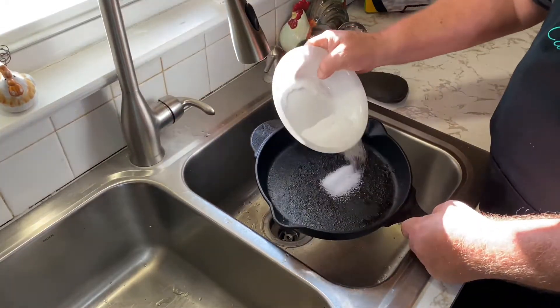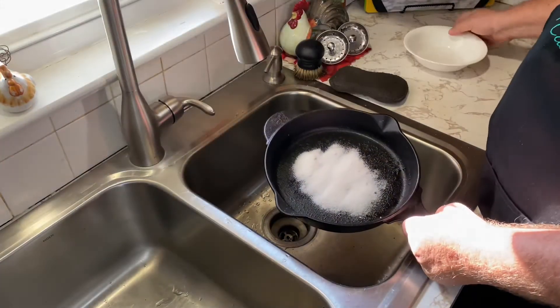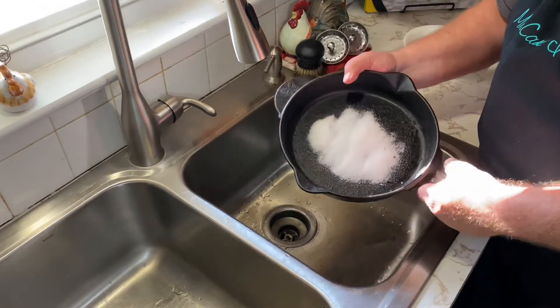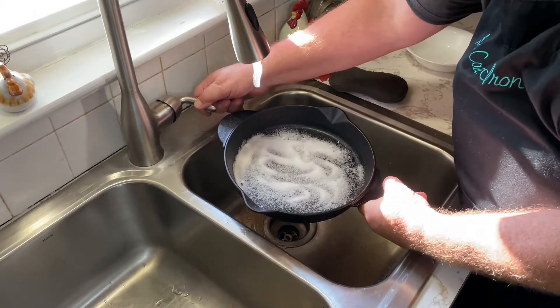So what we're going to do, we're going to take some coarse salt — it could be kosher salt, sea salt, canning salt, or even sea salt. We're going to add just a little bit of water to this. We don't want a whole lot of water because we don't want the salt to dissolve.